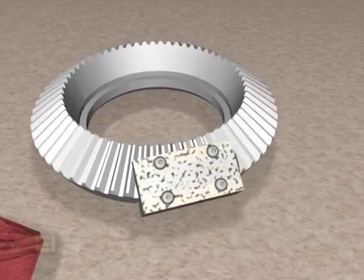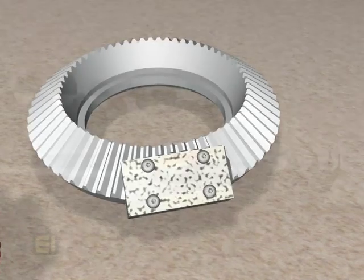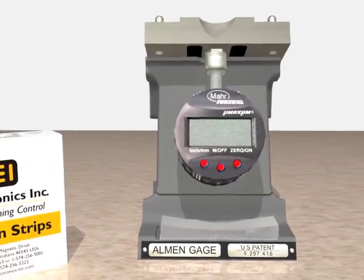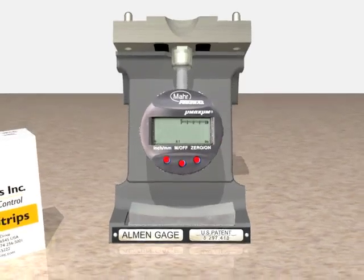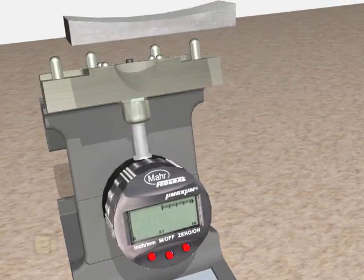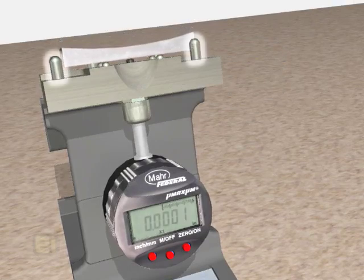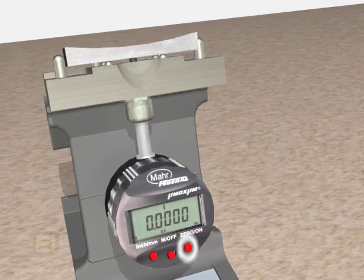Place the scrap part or fixture on the part holder on the shot peening machine's table. Next, we need to check the Almen strip for flatness or pre-bow on the Almen gauge. To do this, we need to zero the gauge. Press the zero/on button to turn on the gauge. Place the master check block flat side down in the inspection position and make sure it rests against the two back pins and is centered between the two side pins. Then press the zero/on button again to zero the gauge.